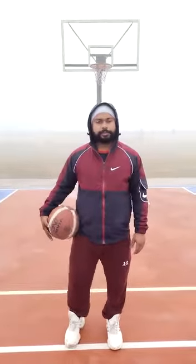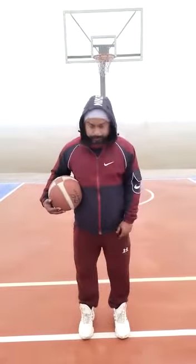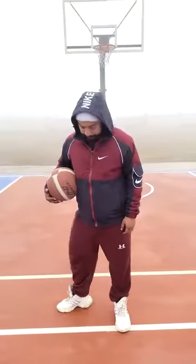Good morning students, today we are doing some basketball fundamental skills. The first one is how to dribble the ball, starting with the left hand. According to shoulders, legs open. First toe up, heel down, then both shoes straight.